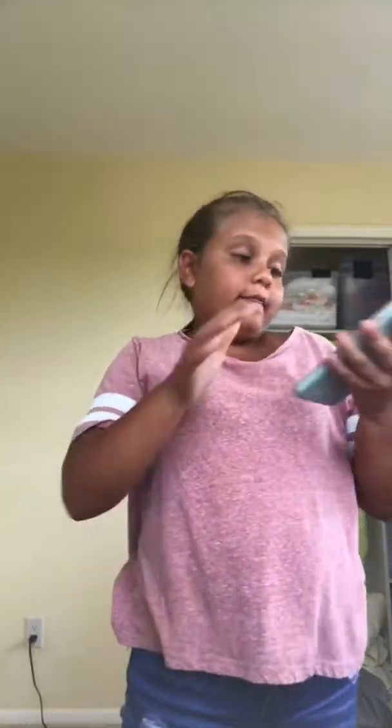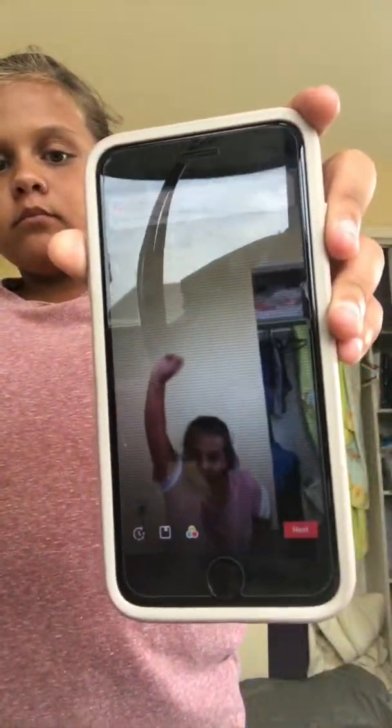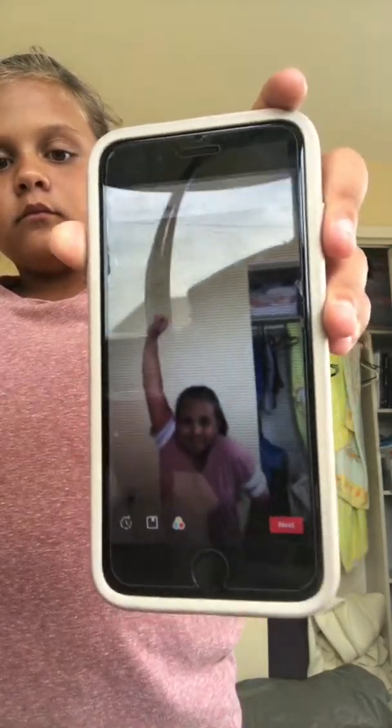Hi guys, today I'm going to be showing you how to do a cool slow-mo video like this one. Okay, so that's an example. The first thing you're going to do is pick a sound to go with your video.